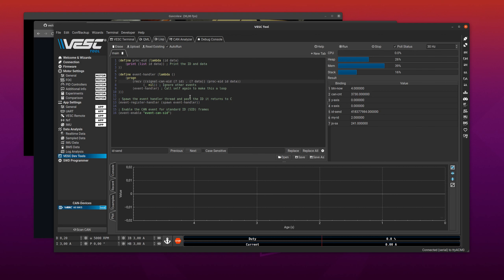What happens now is that we call event-register-handler, which registers the output of spawn — spawn creates a new thread and returns an ID. We spawn this event handler function, and as long as this name and that name match it's fine. We tell the C code we have an event handler with this thread ID to call every time we receive a message we're interested in. After that we enable the events we want to listen for: CAN EID. Note to myself: it should be a symbol rather than a string, but let's keep it as a string for now.